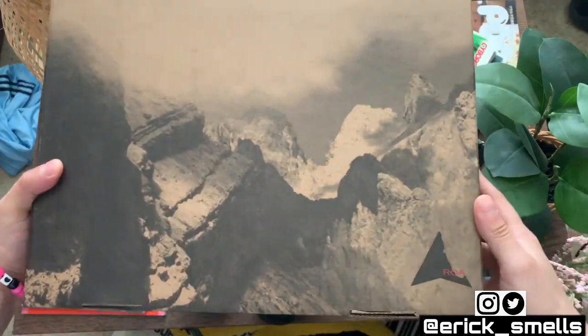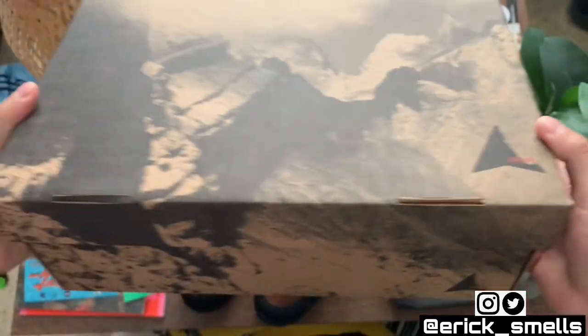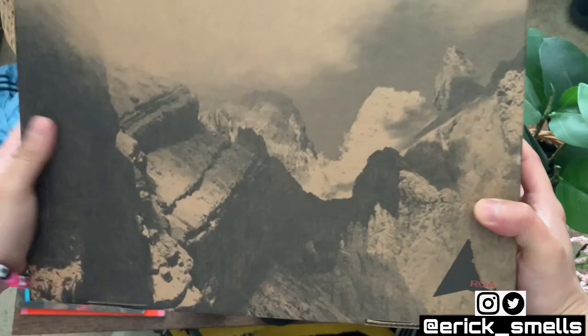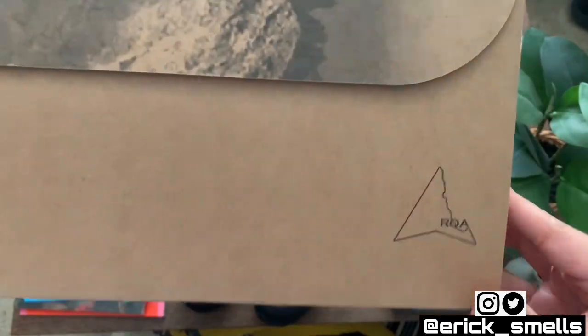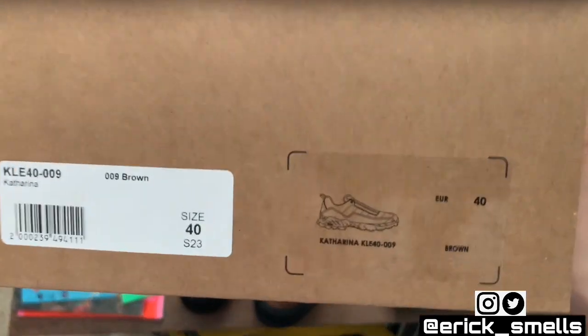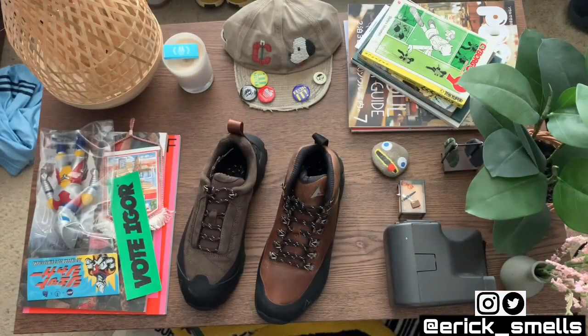They both came in this identical box — nothing crazy, just a little branding on it. It has this cool mountain range pattern printed on it, but it's just your standard cardboard box. Both picked up in size 40.